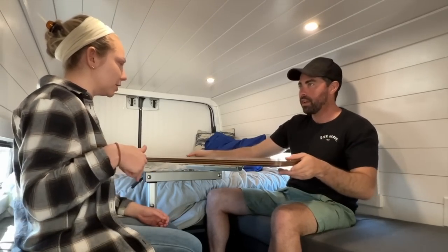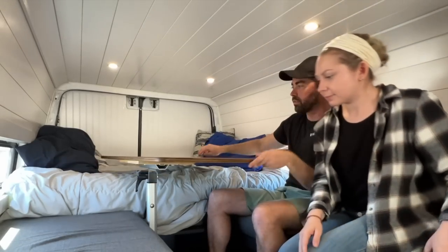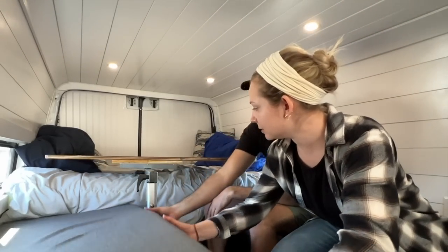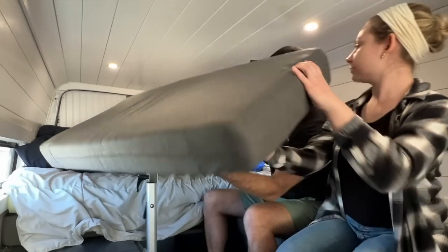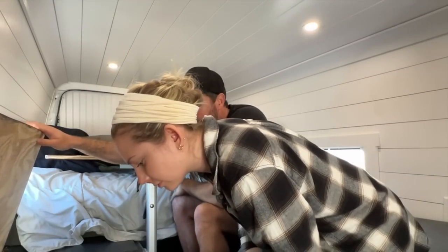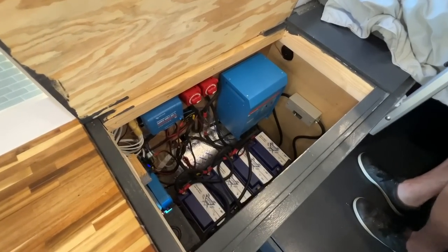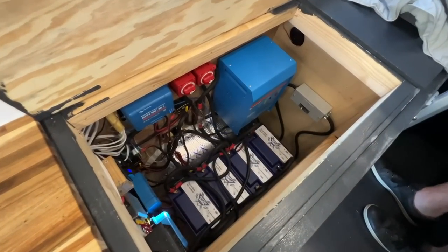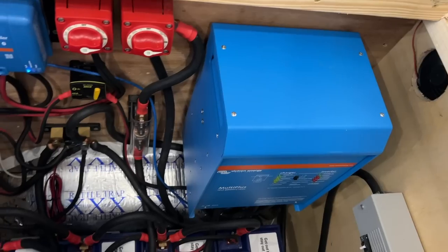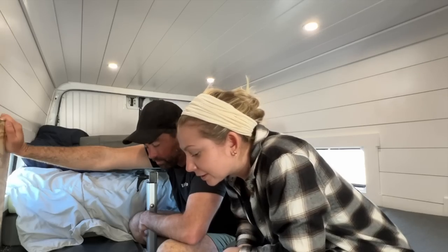Where do you keep your batteries and inverter and everything electrical? Everything's actually right under you right now. Just slide this out of the way, flip it around — it's all right here. I like to have everything accessible from the inside. This is also spaced out way more than I needed — I thought the airspace would be really important. There's a lot going on in here.